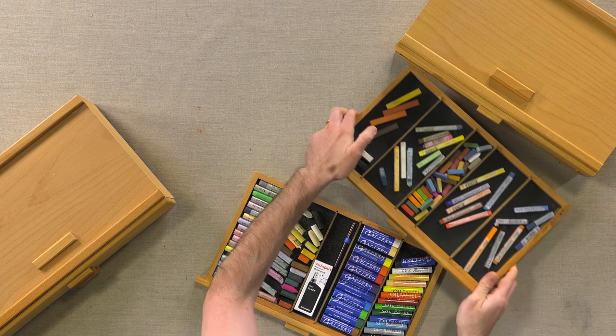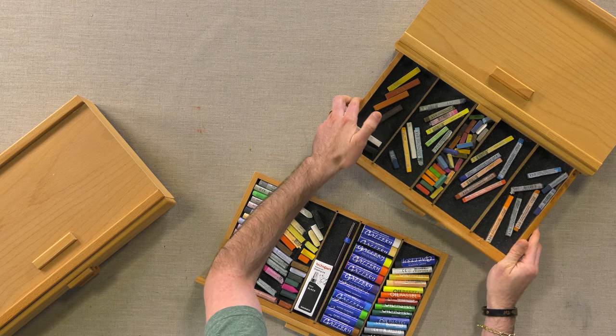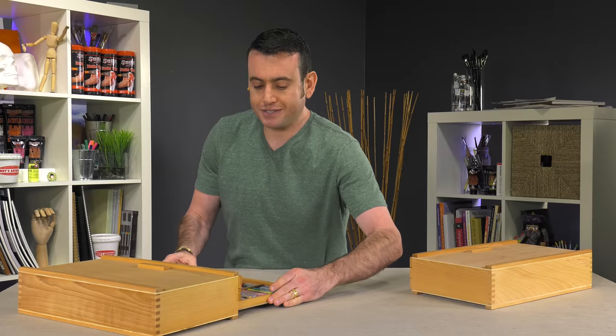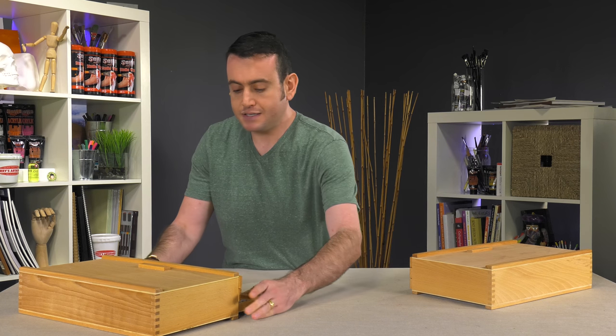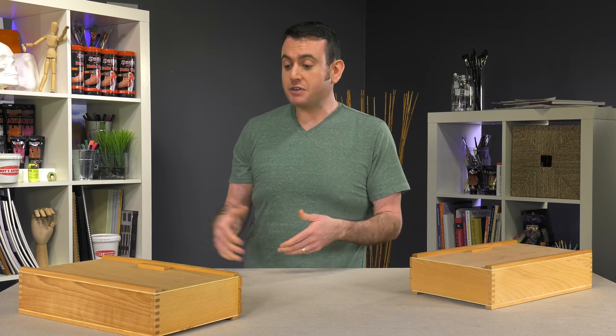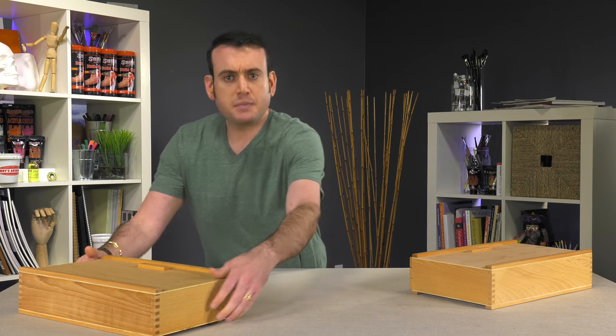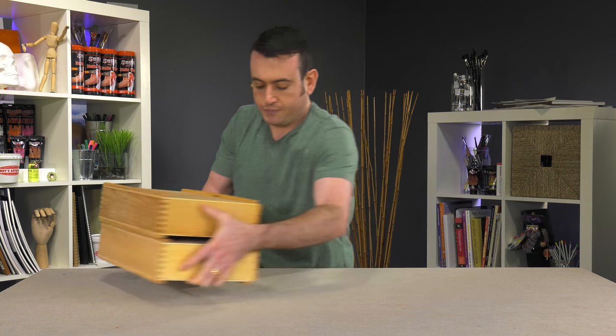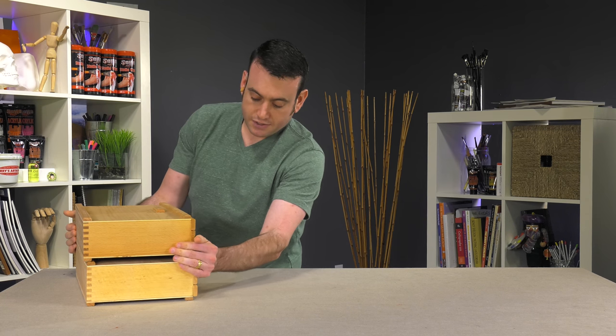Another great feature that a lot of people enjoyed is stacking them. Because of their design, you can stack these, so if you run out of room — even though you get a lot of room in one — you can just stack one on top of the other, allowing you to have access to all your things nice and clean and simple.